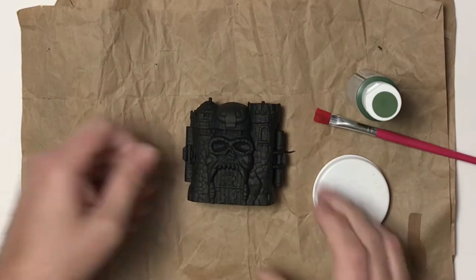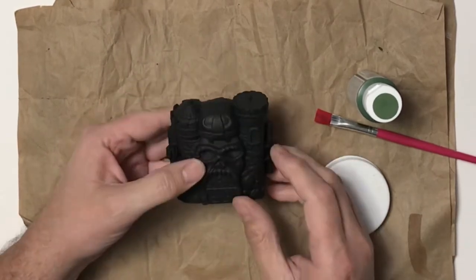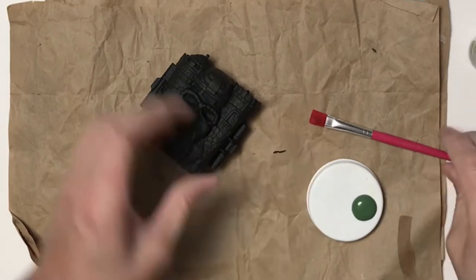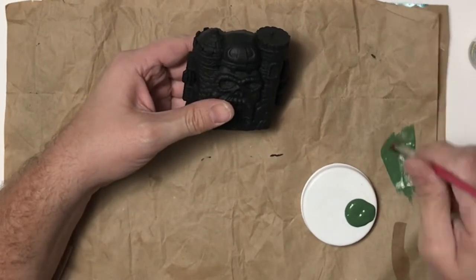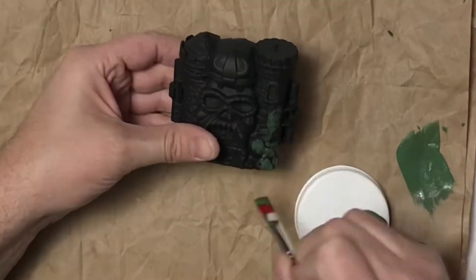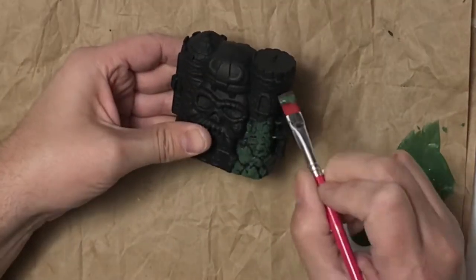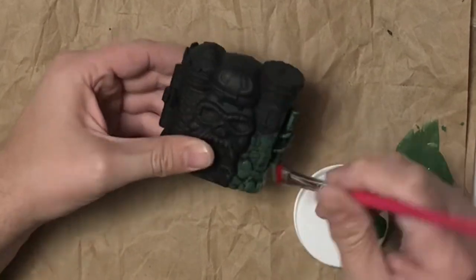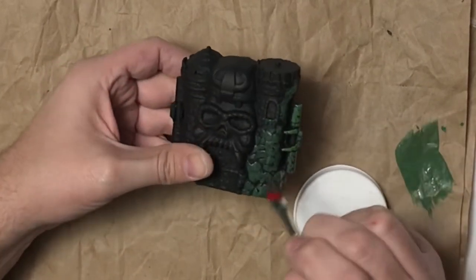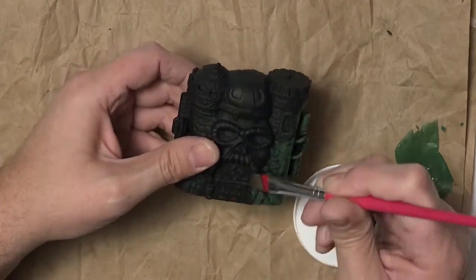Now that I've got the black all done and it's dry, I'm going to take some green acrylic paint and dry brush it on. I'm getting the excess off of my brush and dragging it over the little castle. You can see that detail pop — the stones and everything look green but in between is going to be black.